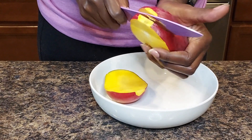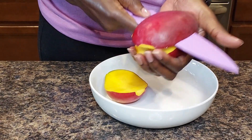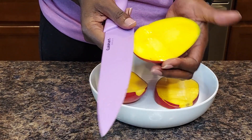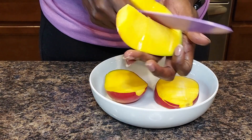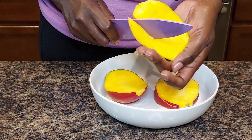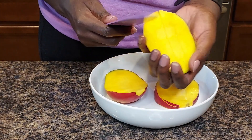Then we go over to the other side and I'll do the same thing, cut that off. I'm cutting it this way because I like to keep the skin on my mango — I eat it for fiber and it's pretty good for me. Some people prefer to leave that out. Then using this piece, I'll cut long ways and I won't cut all the way through.